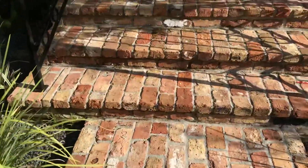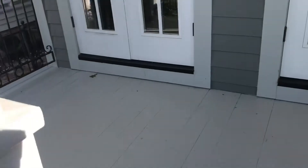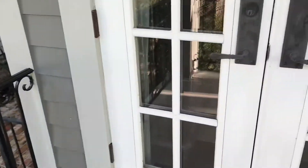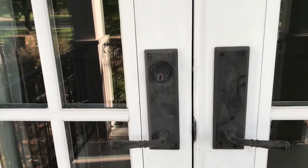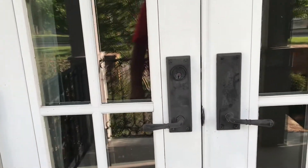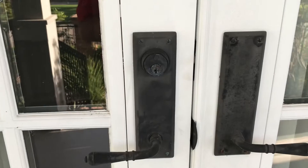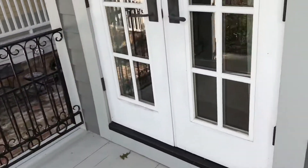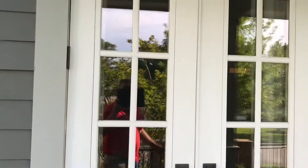The brick up here looks good. Walking up the stairs, the locks and handles out here are damaged from the rain and constant moisture. Maybe you can get locks that have covers — they're pretty stiff when you put the key in.